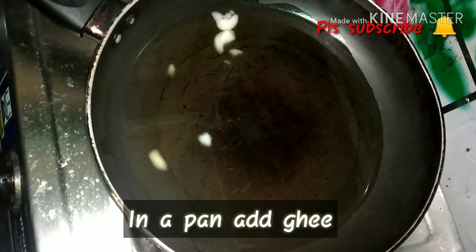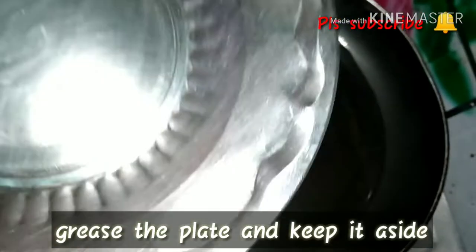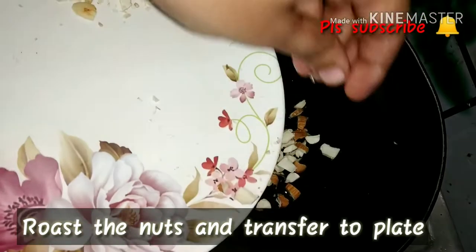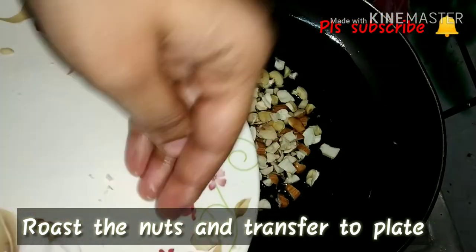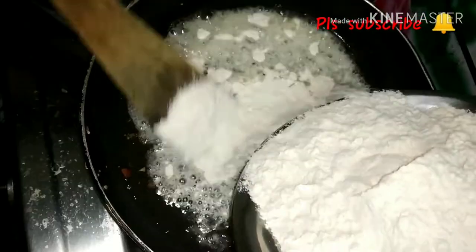Now I'm going to transfer the barfee to the plate and grease it. Then I'm going to roast it — it will be a lighter roast.